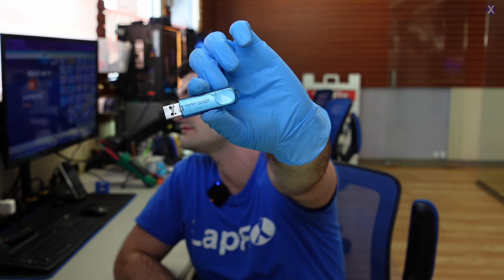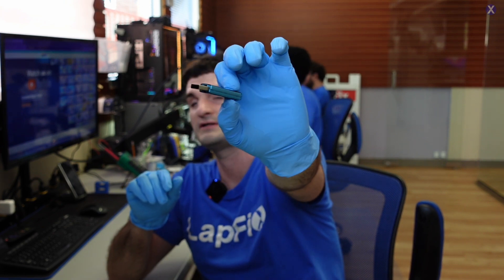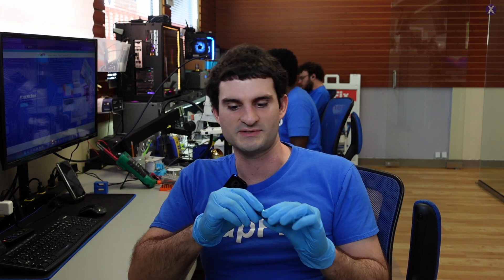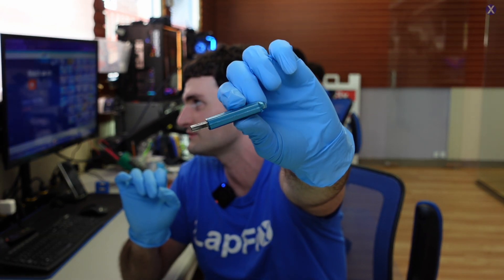It's a Micro Center USB. Usually when you have something branded, it's obviously maybe not theirs in particular because they don't manufacture — they just put a brand on it. But it's in this nice blue color, just like my gloves, just like our blue colors here. We get mail-ins because we do data recoveries. Someone actually watched one of our bent USB videos and thinks this USB is bent, so they sent it in for data recovery.